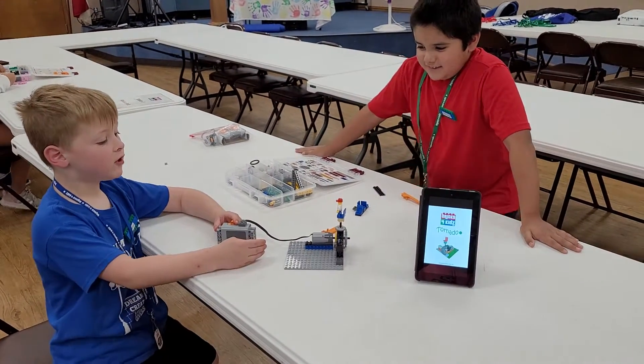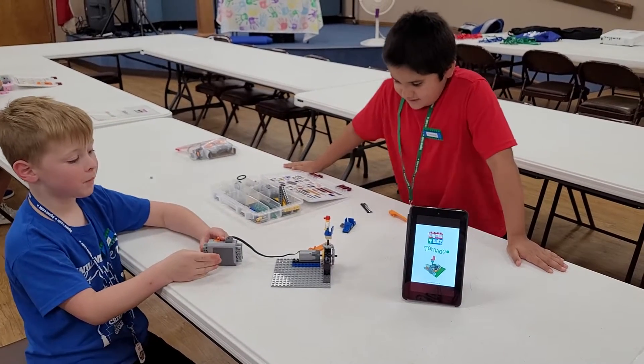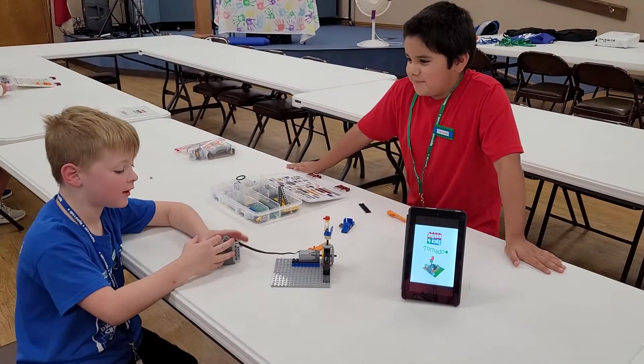Today we're building the tornado — it goes super fast — so now we're going to tell you how to turn it on.